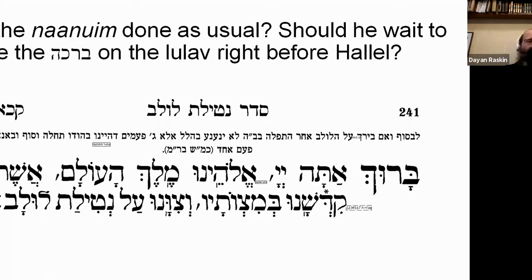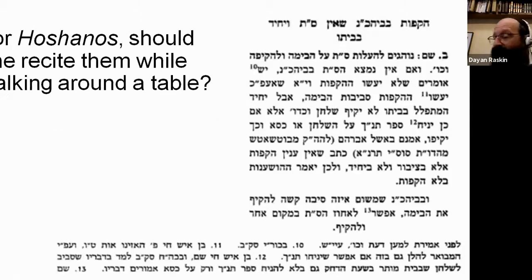But if your schedule is to go straight into Shacharis and then Hallel, there's no need for benching before that. You can bench Lulav in the sukkah — if your isolation allows you into the sukkah — and then go straight into Hallel. Then you make the bracha just before Hallel, as it is printed in the Siddur.